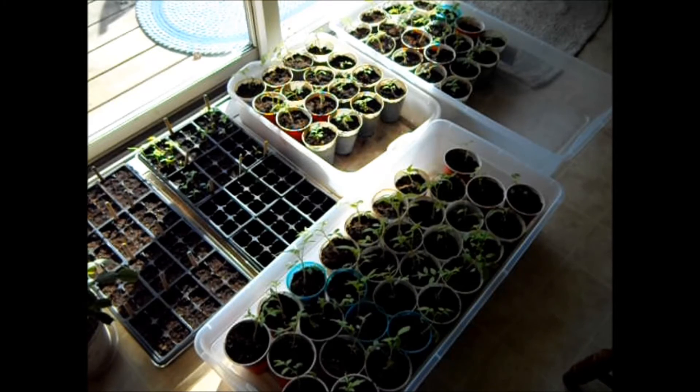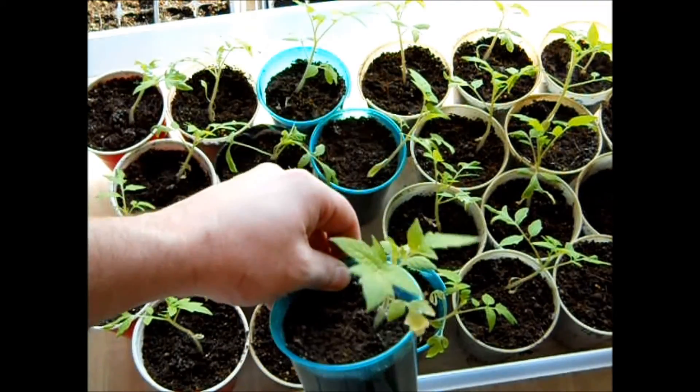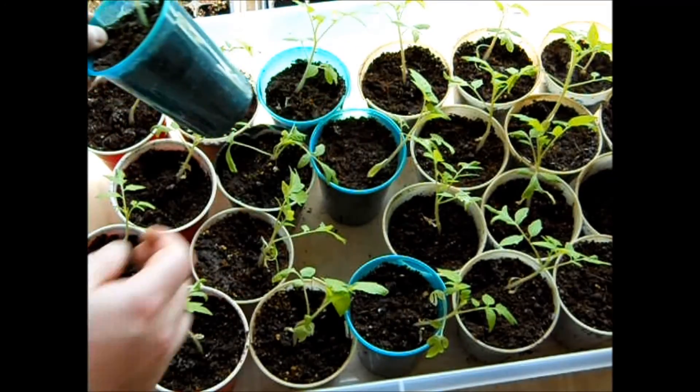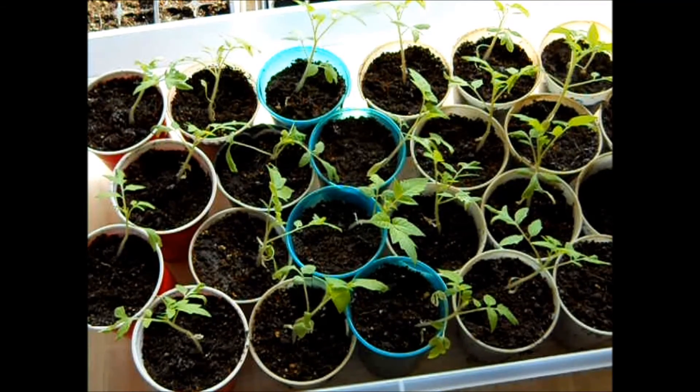I'll take you in closer to show you my tomatoes. I have about 10 varieties of tomatoes here in this container and also some tomatillos. It's been about two to two and a half weeks since I planted these into cups, and as you can tell, some of these have doubled in size. At this point when I water, I do water with some fertilizer — I like to use half strength for now and it's really helping. I'd love to have these outside on this beautiful sunny day, but it's just way too windy.